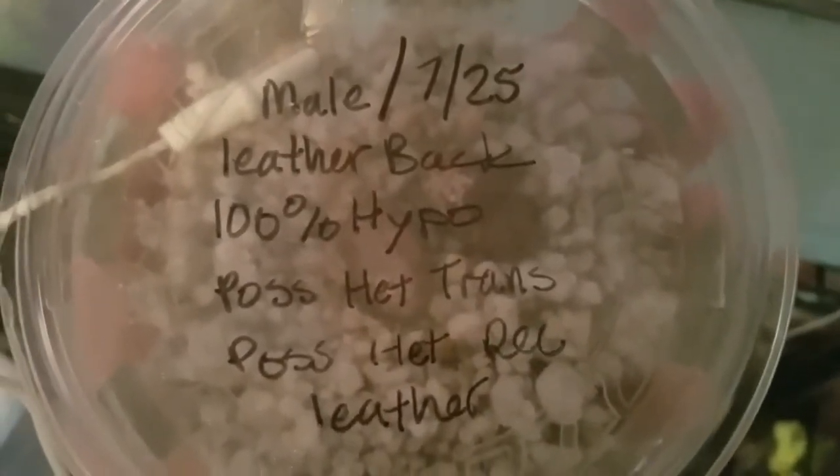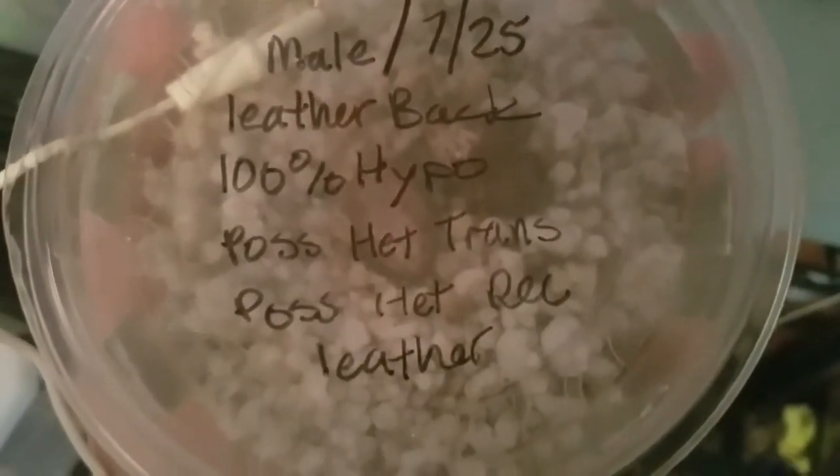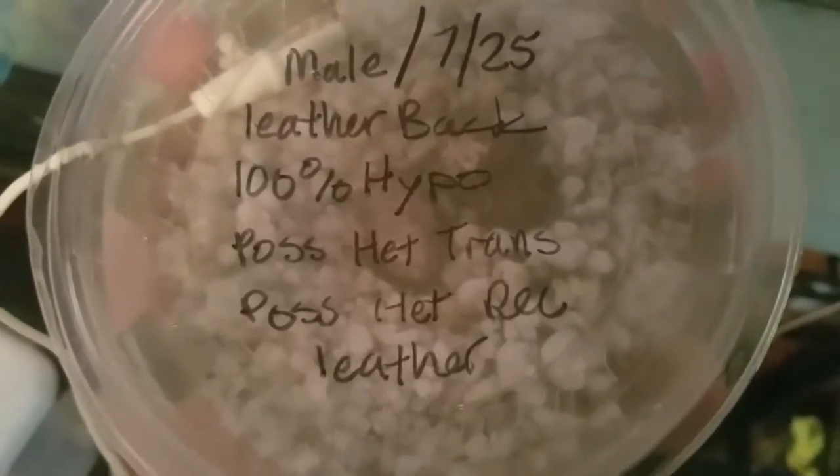The male is a leatherback, 100% hypo, possible het train.